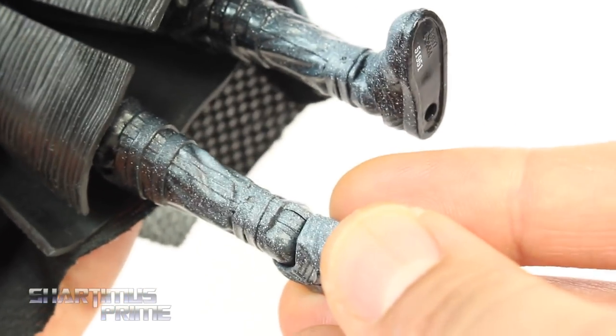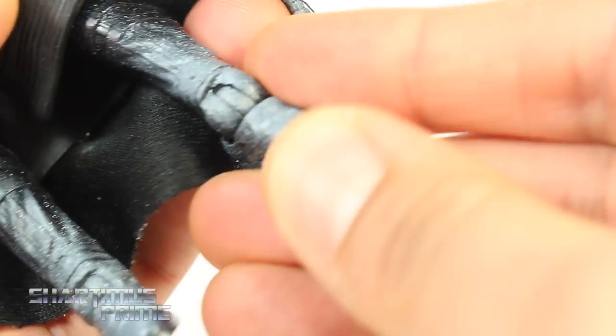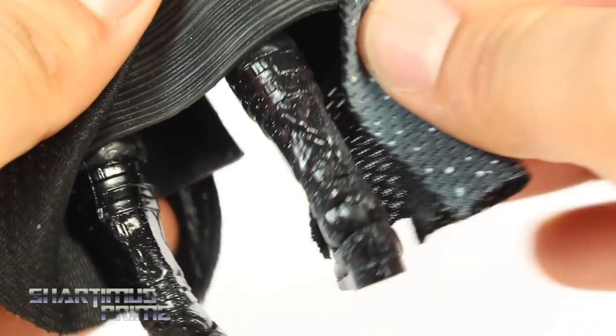Did they get it in the hinges? They got it in the hinges! That is cool, I'm really liking that a lot. On the back of the hinges, not so much — but it's only a little bit on the back of the feet anyway, so pretty good overall.